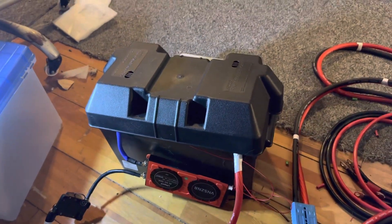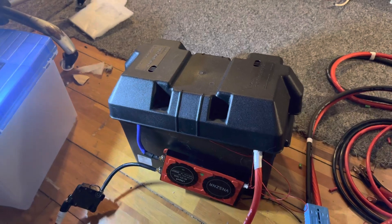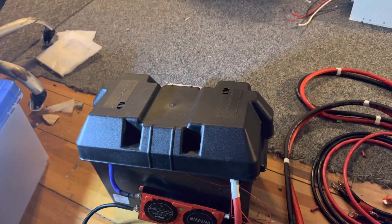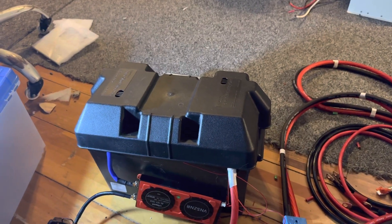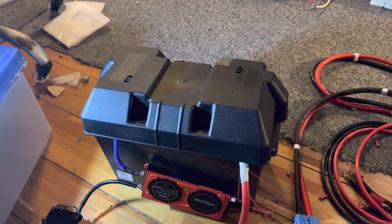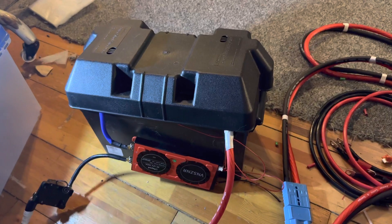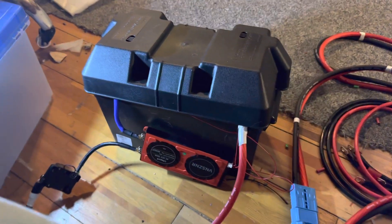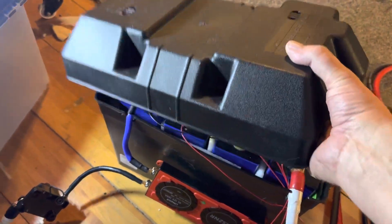Hi, and thanks for tuning in to a Fly TV video. This is going to show you my new 280 amp hour lithium battery project, just finished building today. Took me about two and a half hours to build. So let's open up this battery box and see what's inside.